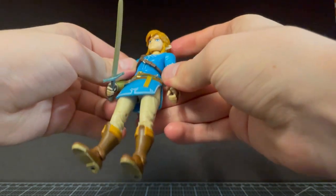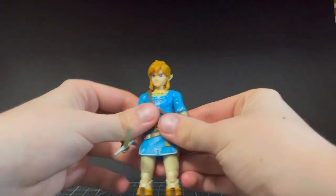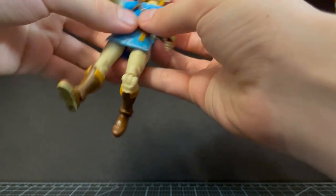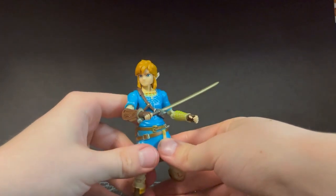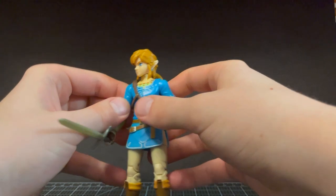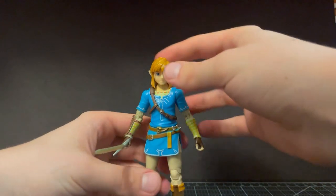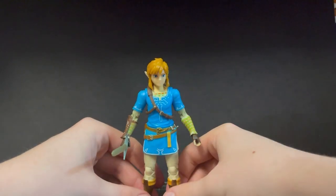This guy has just about everything you get in a now-25-dollar figure in a 10-dollar package. I found him at Walmart — looks like they just restocked the toy aisle. He was there with another Samus, which I do have a review of if you're curious. I've been looking for this guy for a while. Zelda wasn't there, but I probably would have skipped Zelda anyway and gone for Link since he's a bit more action-focused.